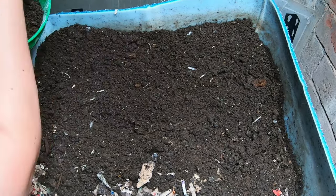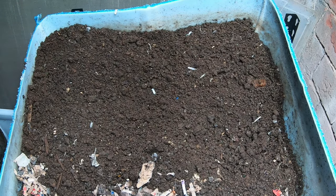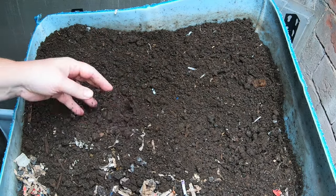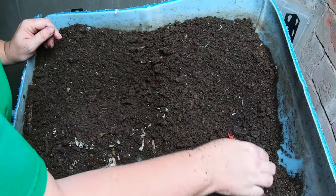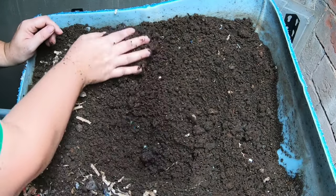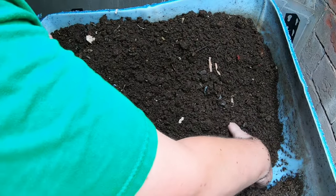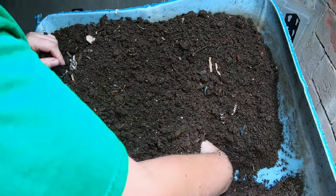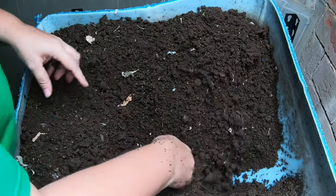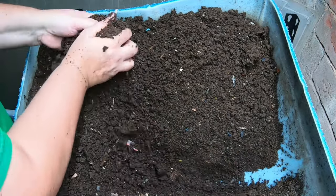That's one of the things — when you're using the worm tea you don't need as much, but when you're using straight castings to top up, you are going to need a greater amount. So let's just take this and move it over, keeping all of that on that side there, so that I can keep the wedge moving. That's one of the things that makes this system work — the constant moving over of the older stuff so that you can add more food and bedding.